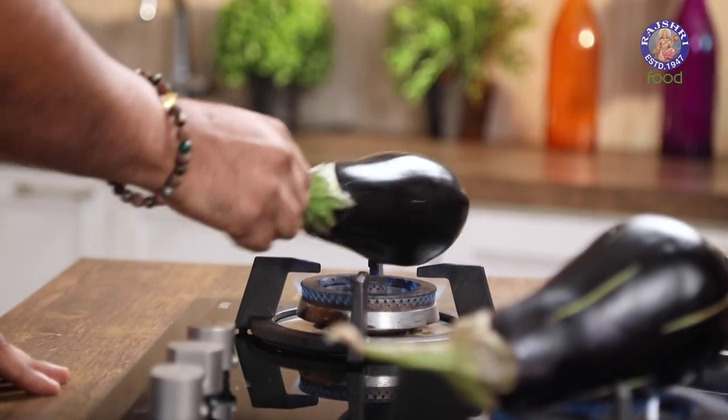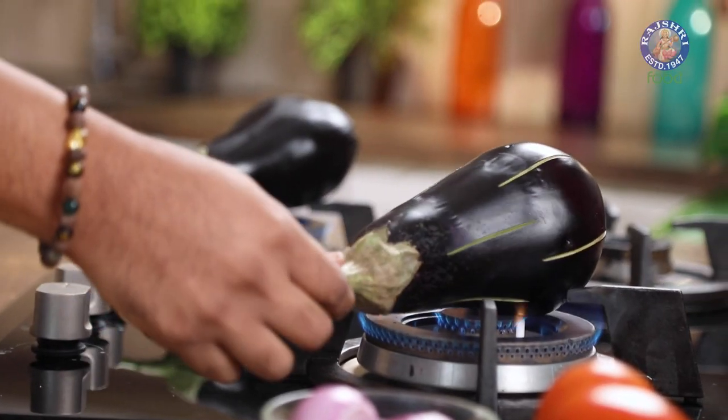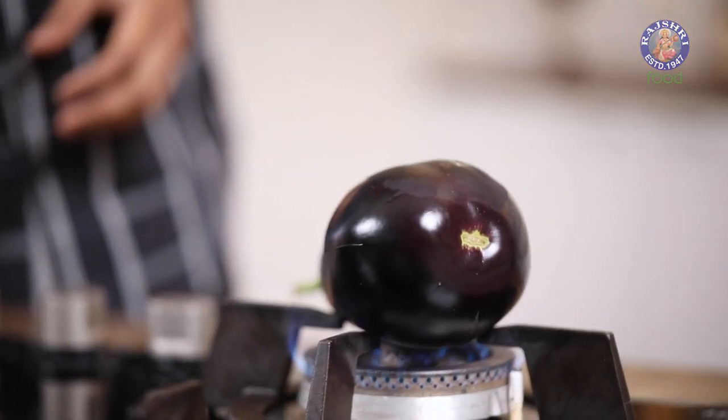I've got 2 eggplants, so I'm going to use the other burner as well. If you're making this for a restaurant or catering operation, you could put the eggplant on a long metal rod or skewer and put it in the Tandoor — as simple as it can get. This is going to take roughly 10 to 15 minutes, possibly 15 to 20 minutes, but ensure that the eggplant is well charred on the outside.